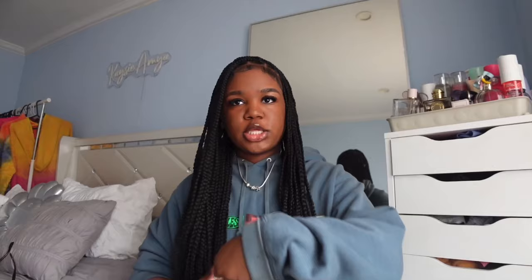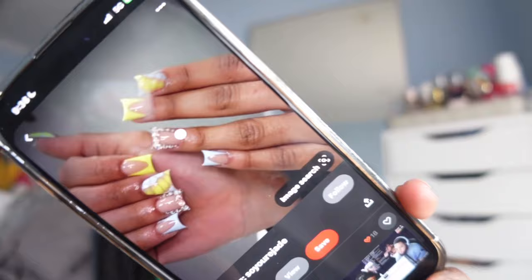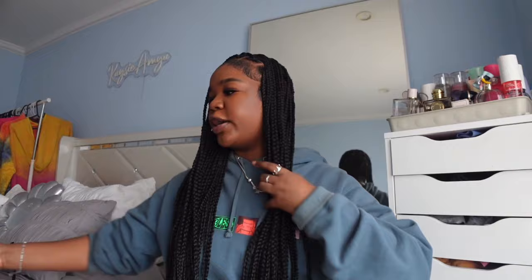Hey y'all, don't look at my lashes - I'm going to have to redo them because they look a little crazy. But basically today is my nail appointment so I'm getting my nails done, yay! This is what I want to get on my nails - same colors and everything. I've never done a color like this before so I'm very excited. I'm actually in a rush because I'm running late because I decided to take a nap.